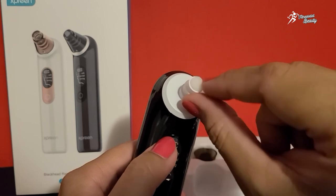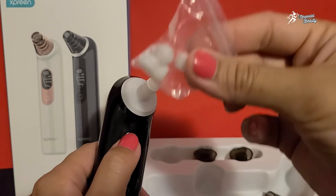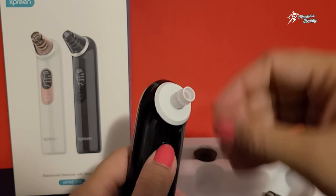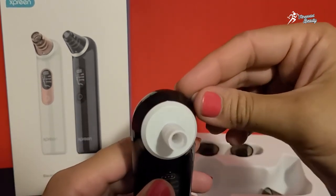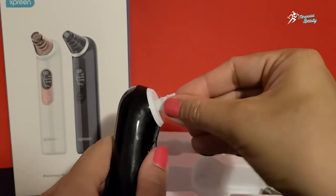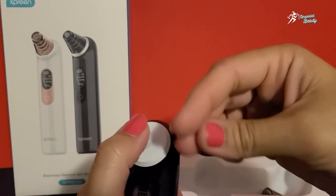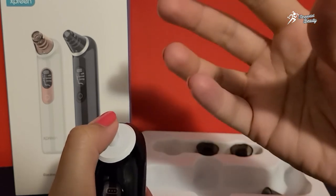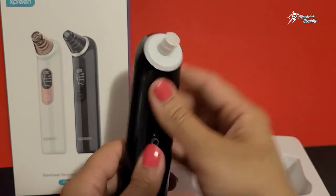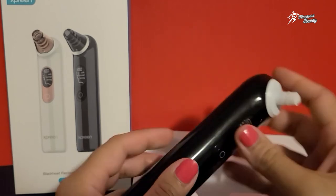Aap jo upar cotton foam lagawa hai ya cleaning pad hai, usko bhi remove karke change kar saktay ho — there are some extras as well. You can use them, but after three to four uses it will still be clean inside so no need to worry. Gently jab aapne machine use kar li, uske baad aap koi toner laga saktay hain ya koi facial mask laga saktay hain, taakay aapke pores jo open huye hain woh shrink ho jayein aur aapka texture good feel kare.